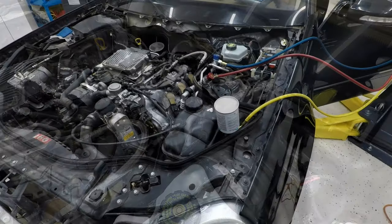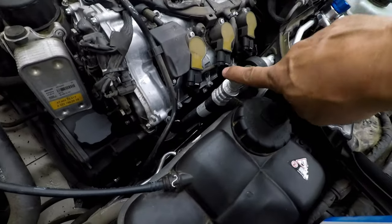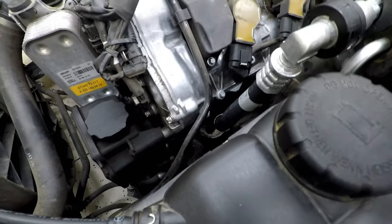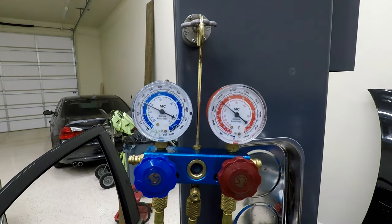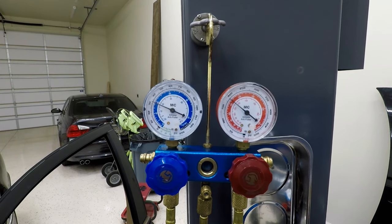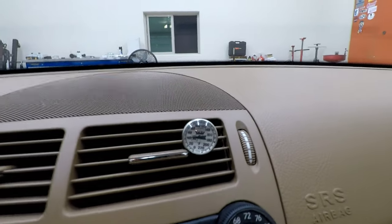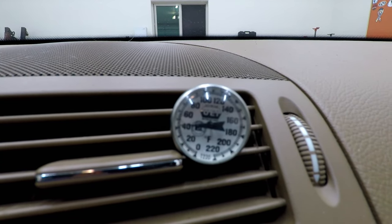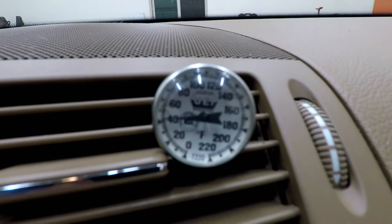Here I'm refilling the system. That's the hose in question, and these are the readings after the repair: 35 PSI on the low side, about 180 on the high side — which is beautiful. Inside the vehicle you end up with nice cool air; we're at 42 degrees Fahrenheit, which is perfect. So all you Mercedes owners out there, watch out for this hose. I hope you found this video helpful, and good luck everyone.